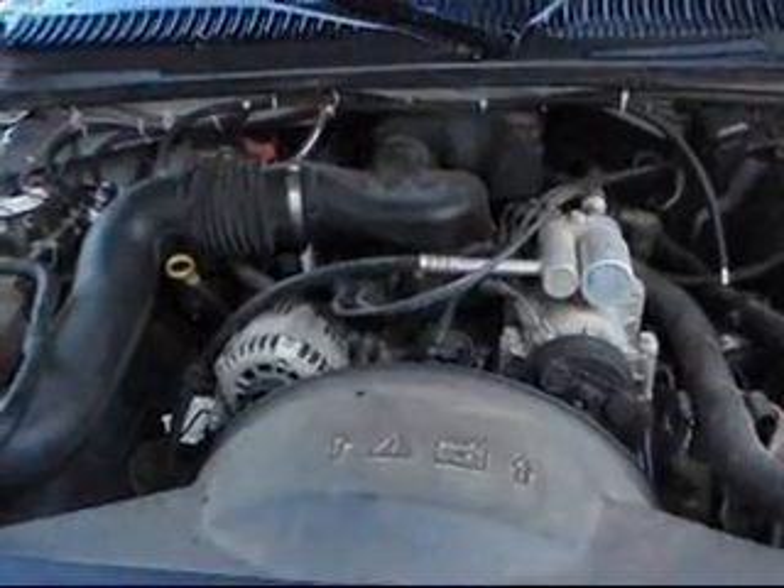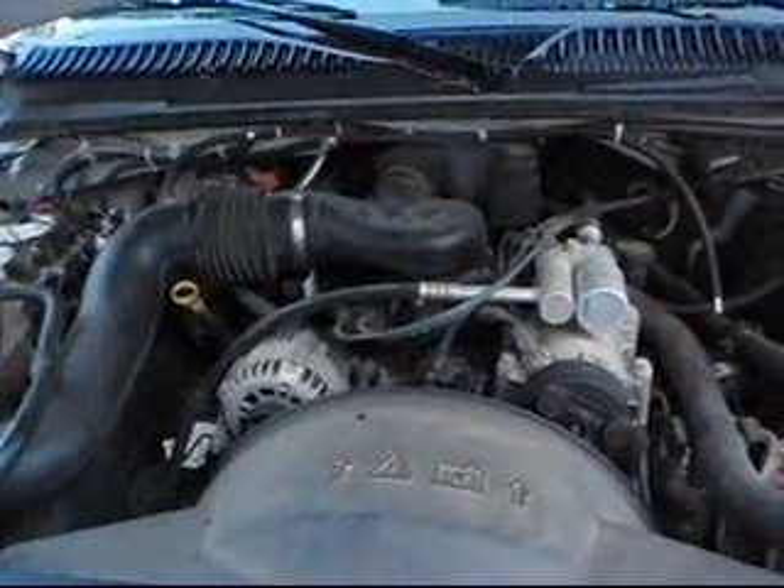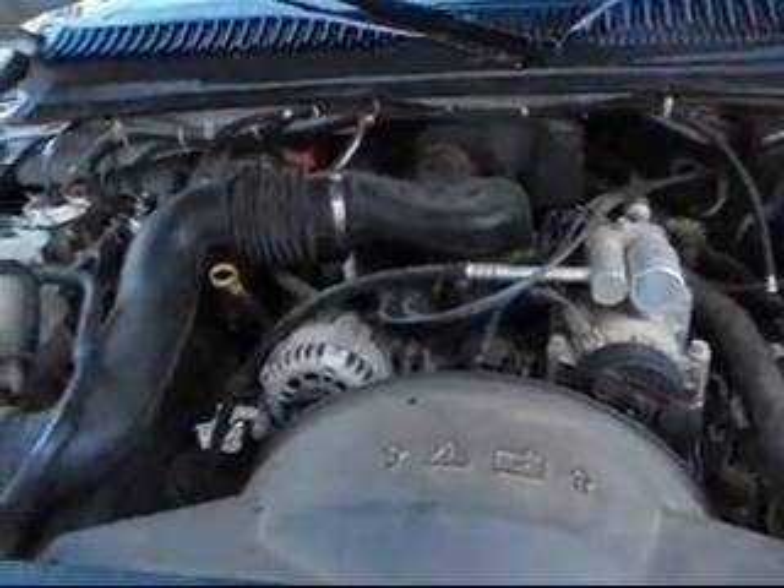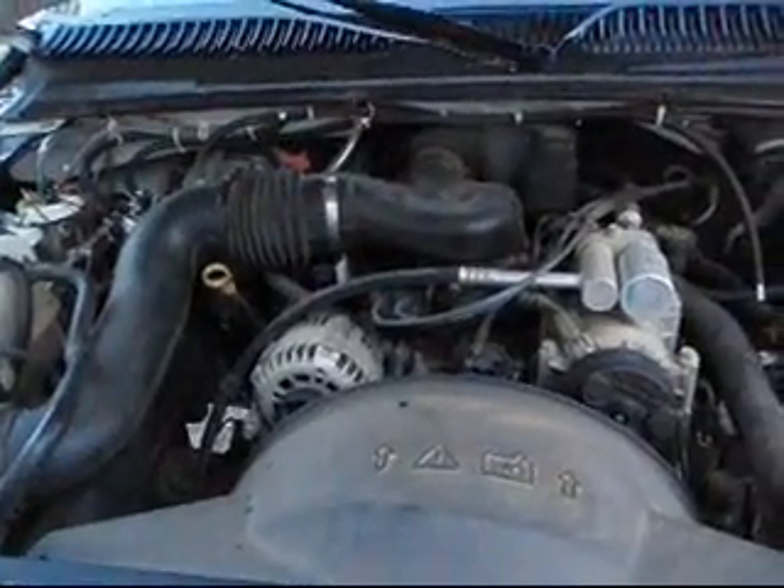I am going to start it up now and we will begin filming again. You will see that it is being sucked in, similar to nitrous oxide, but we are not using nitrous — we are using hydrogen.